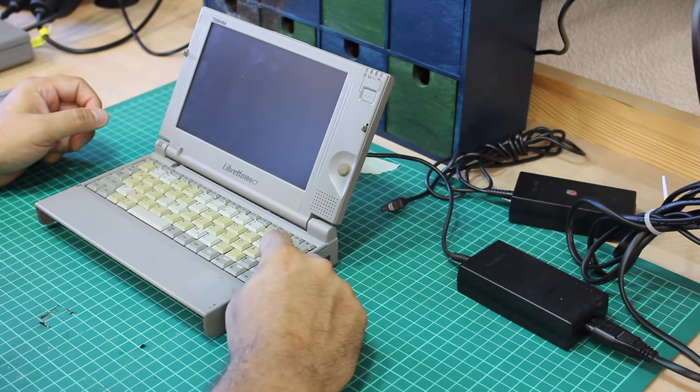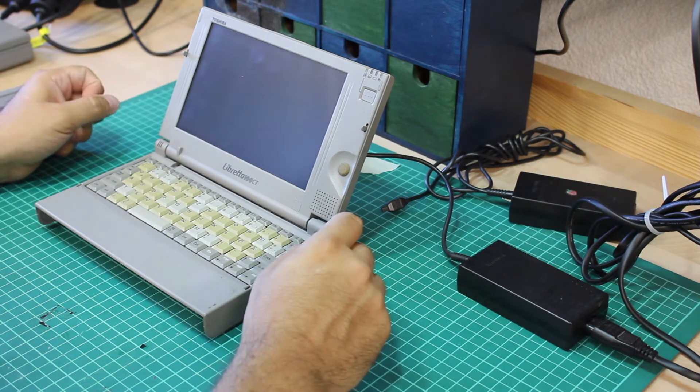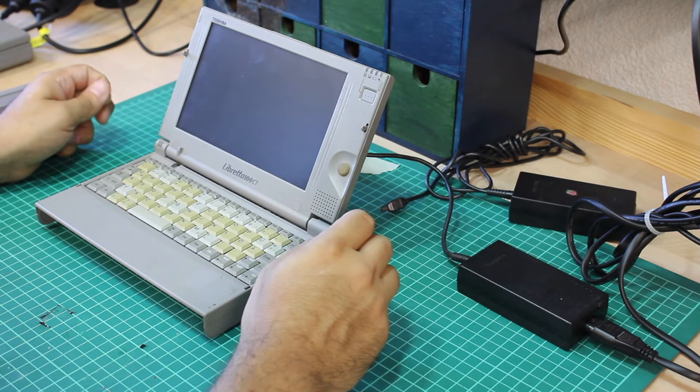At least one positive thing to note: if I keep pressing some keys, the machine beeps back at me. This at least tells me it must be stuck at the BIOS level or during POST — the beeps indicate that whatever I am doing is actually wrong. But without a working display, it's hard to tell what's happening behind the scenes.